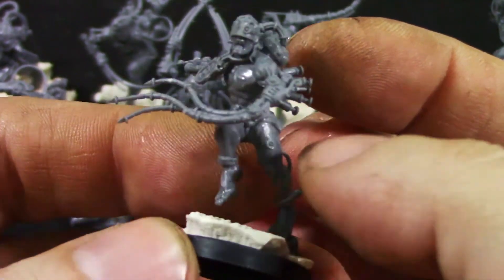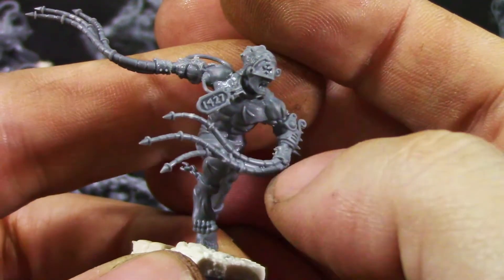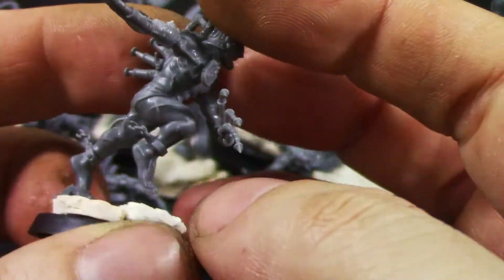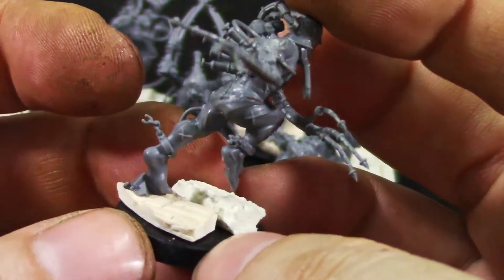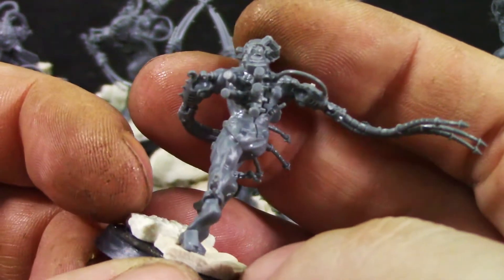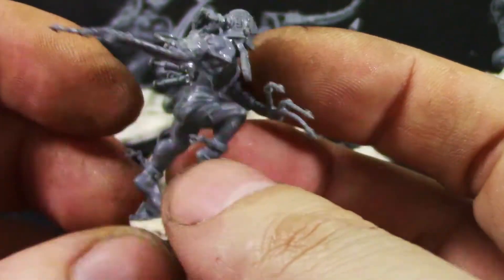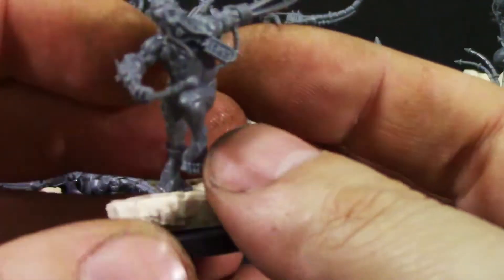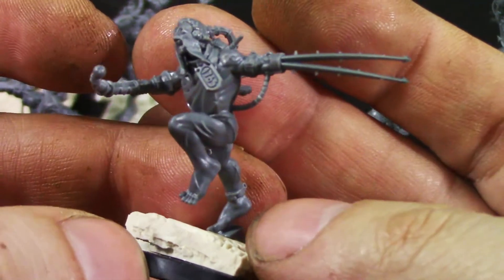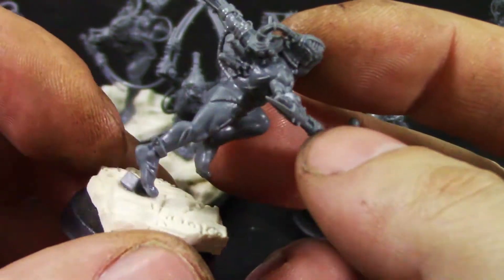Really looking nice — the prison tags, details on the hands, this one has running chains that are broken. Some gap filling will be needed but we'll deal with that later. Another nice one — great details on the flails or whatever weapons they're using.